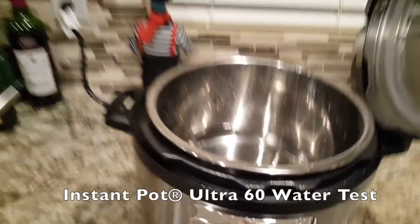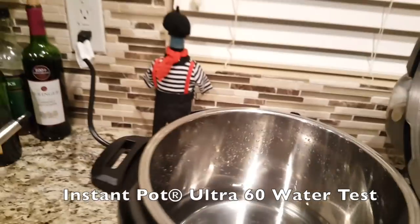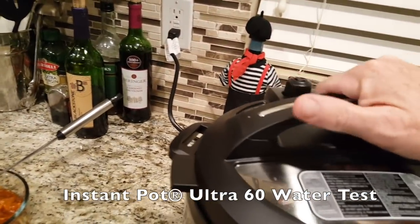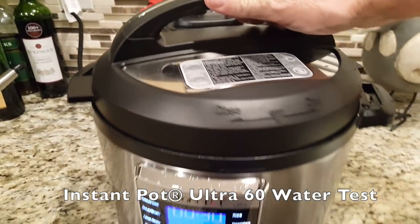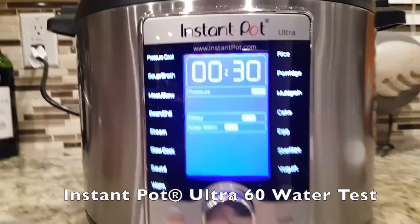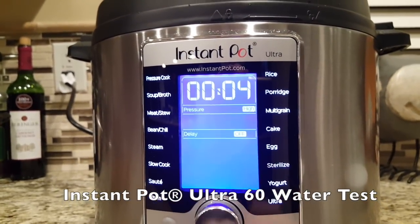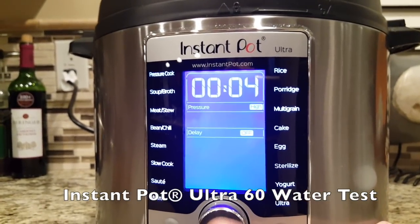This is the Ultra. I got a bunch of water in here — it really doesn't matter, put a few cups in there, as much as you want. Put that on. It makes a little musical noise. And then we're going to come down to the dial here and go up to sterilize. And we're going to press sterilize.